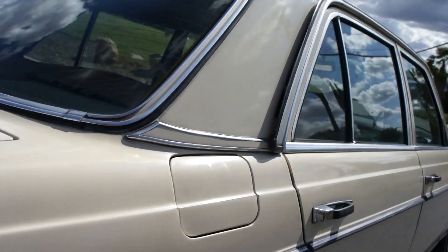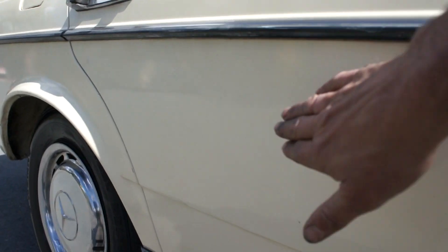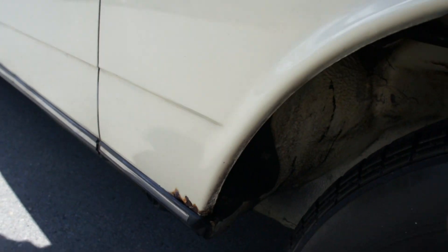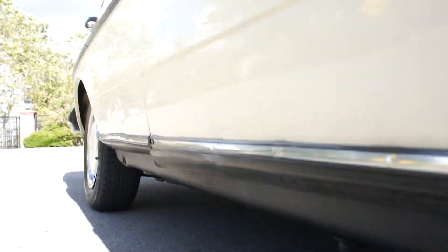Tires, good shape. A couple of those kinds of things right here too. A ding right here. A little scratch. A little scuff. Teeny cracks in the door sweeps, the window sweeps there. A little chip here. A little ding right there. A little ding right there. That's about it. Beautiful shape.